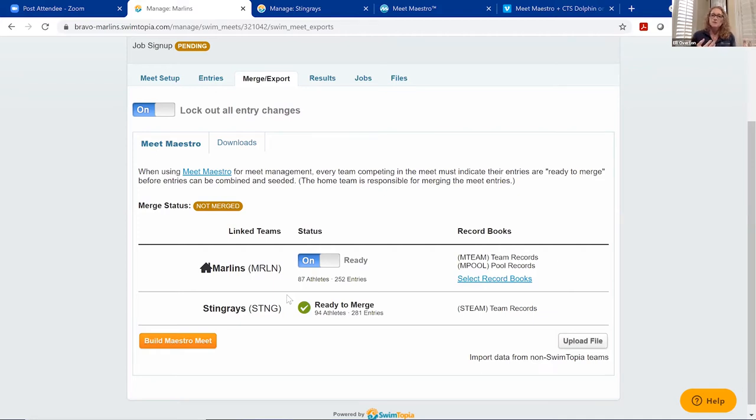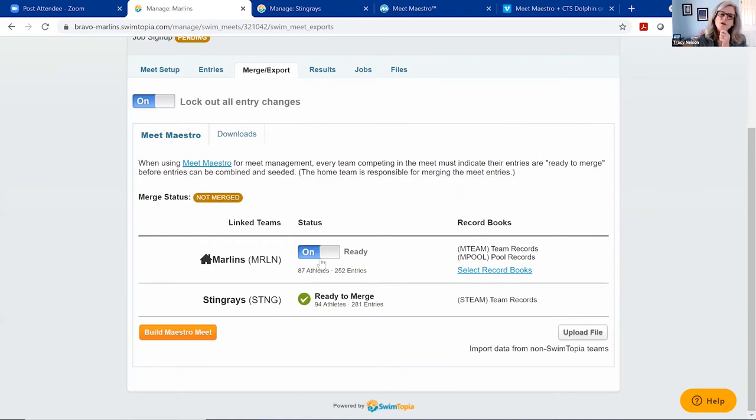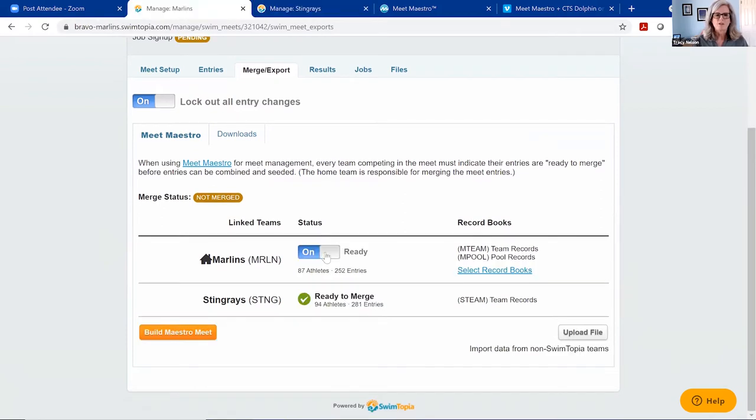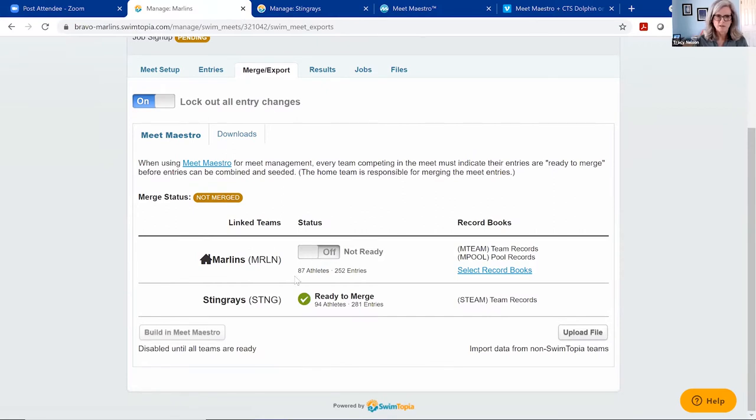A question came in: after you've locked a meet, can you still make last-minute changes? Yes — you can unlock and make changes. However, once the meet has been merged, you should mark yourself 'not ready,' make your changes, then mark ready again. You can also mark yourself not ready before making changes — notice that when I marked myself not ready, the orange button is no longer orange. So the system keeps both teams in sync on readiness status.